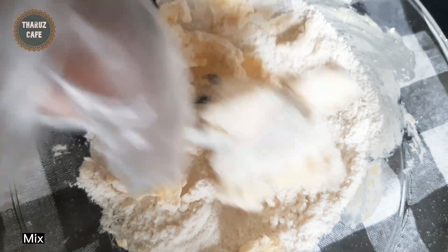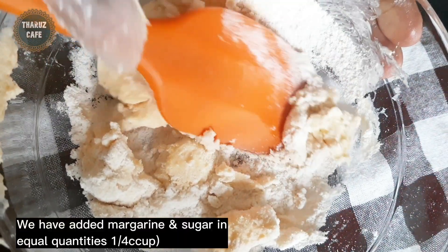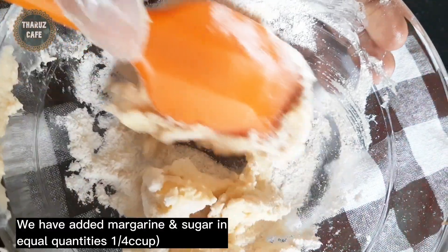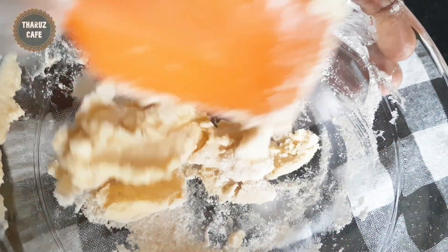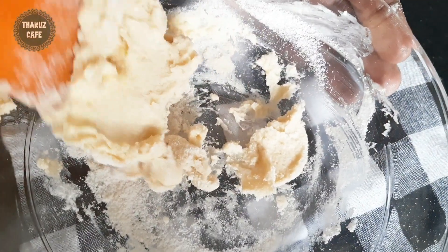Then we will make the rice with a small onion. Then we will add the rice in the morning. Then the rice will be cooked. Make sure you add it to the margarine.